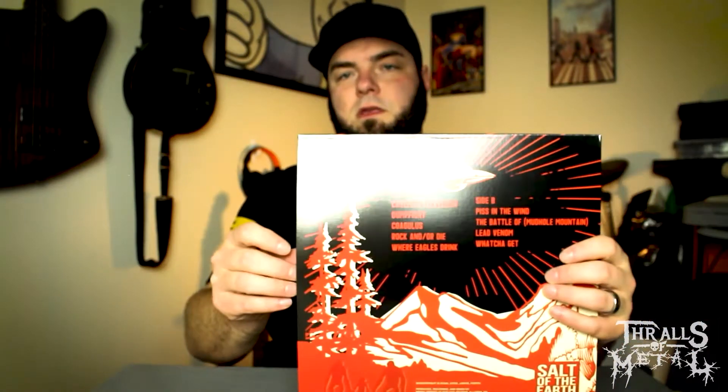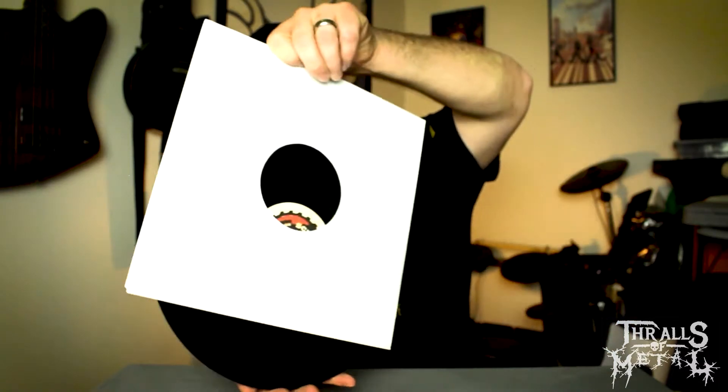It's probably the same paper that everyone uses — yep, standard paper sleeve. Let's see what this pressing looks like. Pretty basic, man.